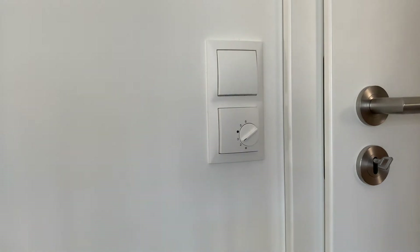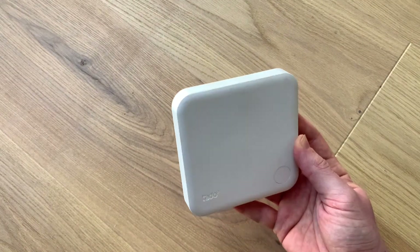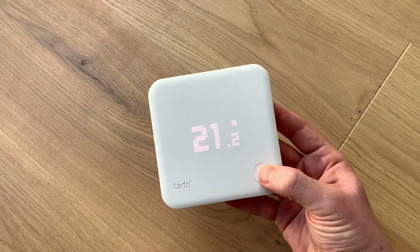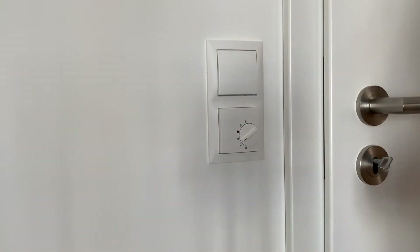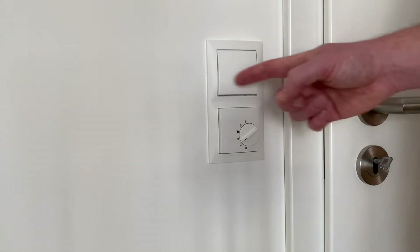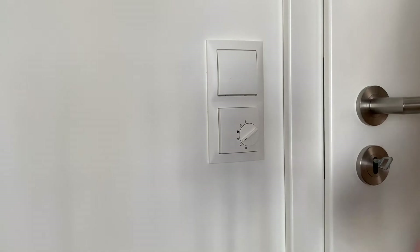If you have underfloor heating at home with a traditional analog room thermostat and you're considering replacing it with a Tado smart thermostat, this video is for you. Especially if you have a room thermostat integrated in the frame of a light switch, you might be wondering if Tado nicely fits in here. I'll show you how I made my setup work and how I configured everything.